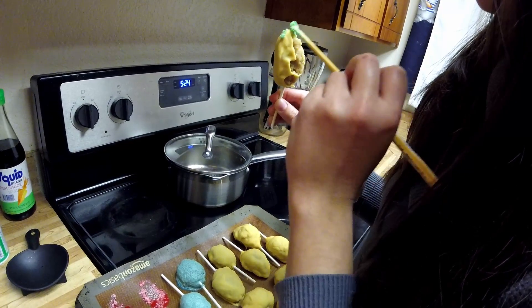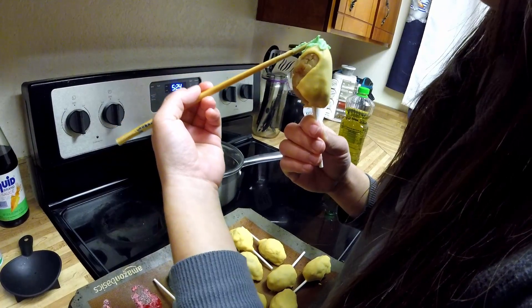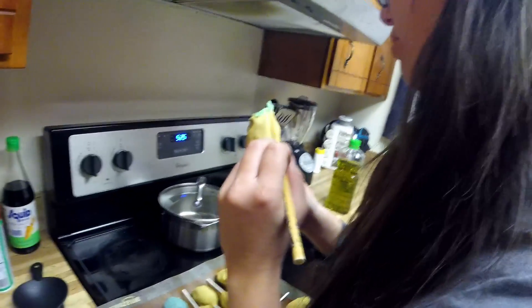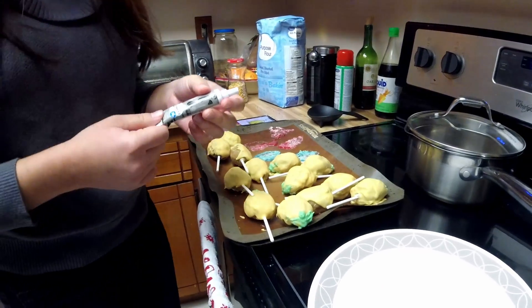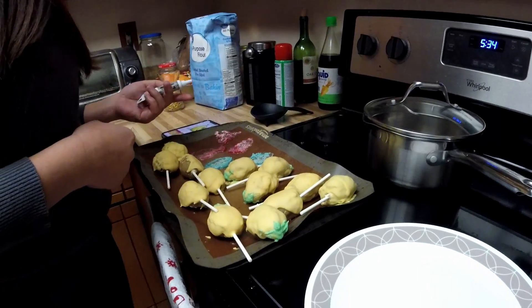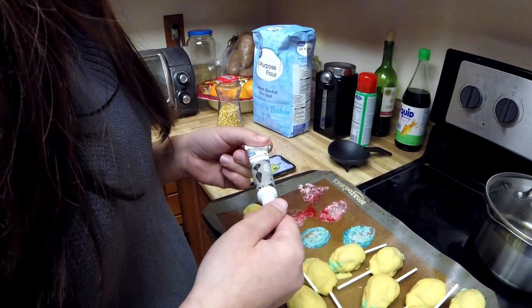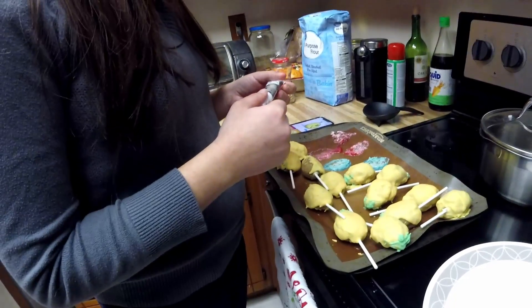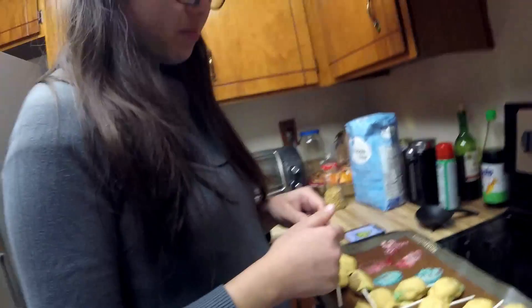I was originally going to pipe some buttercream on top, and I'm realizing that might have worked better — but maybe not really because I don't have an actual piping tip. At least this will harden properly. I realized I could have used dark chocolate, melted a dark chocolate bar and just drawn it on, but I'm kind of lazy so I'm just gonna use this. I know I said I hate fondant and things that are barely edible in large quantities, and this kind of applies — but it's going to be really small, and maybe it might be good.